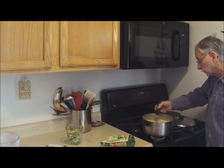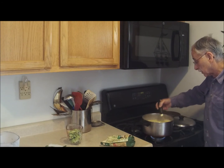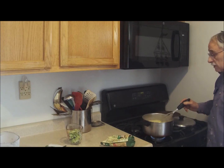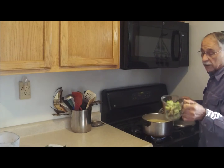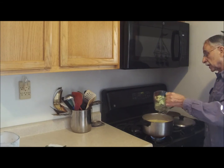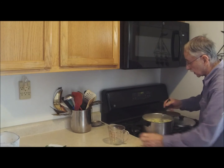Get it nice and creamy. Go in one direction and kind of reverse it a little bit. All right, so that's done — soup mix is in.